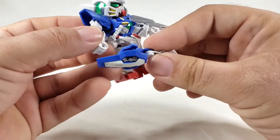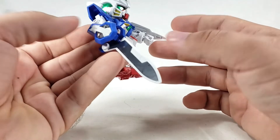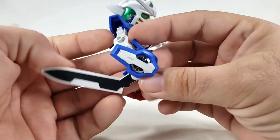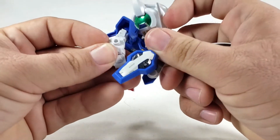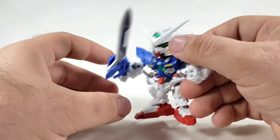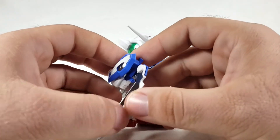For the sword-gun-shield, there are multiple modes. Using one handle puts it in sword mode. Flipping it gives you gun mode. Then by switching the pegs around you get the upright sword mode, which I've just never been a fan of even though Exia does it canonically.